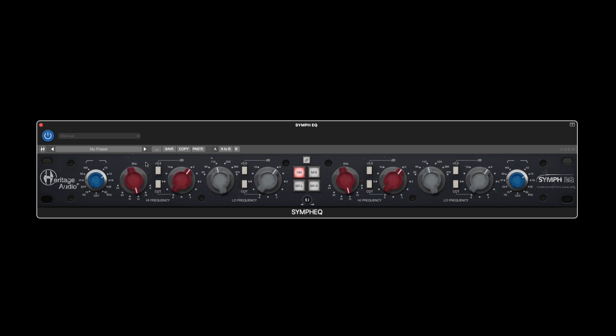With up to 10.5 dB of gain available to either boost or cut, you can hone in on the area that would most benefit the mix. These 10.5 dB of gain are accessed in 1 dB step increments for exact processing.